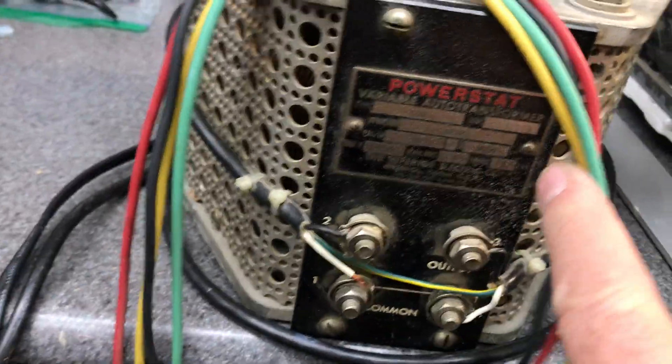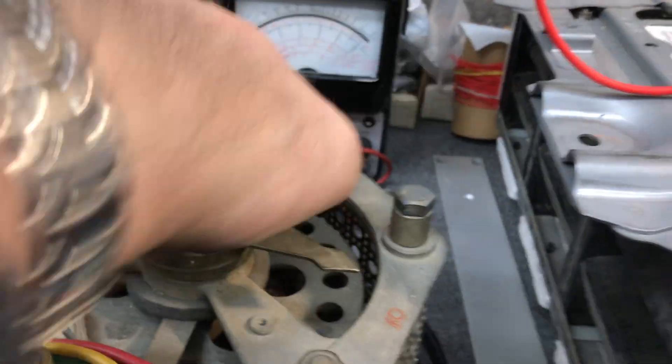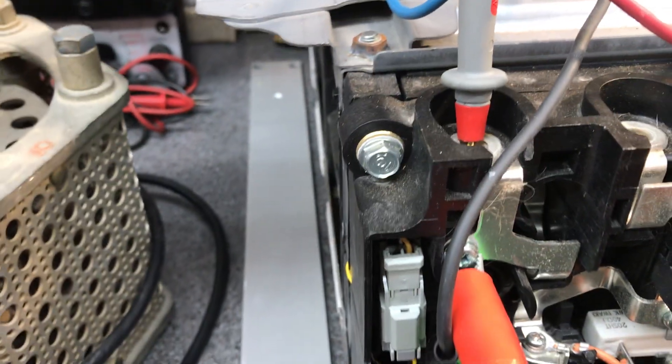What we have here is brute force. I have this Variac here — it's good for 135 volts, 15 amps — and I have it turned all the way down. I have it hooked right to a bridge rectifier, 25 amps brute force. The positive already goes to the positive, and I'm going to hook the negative up.